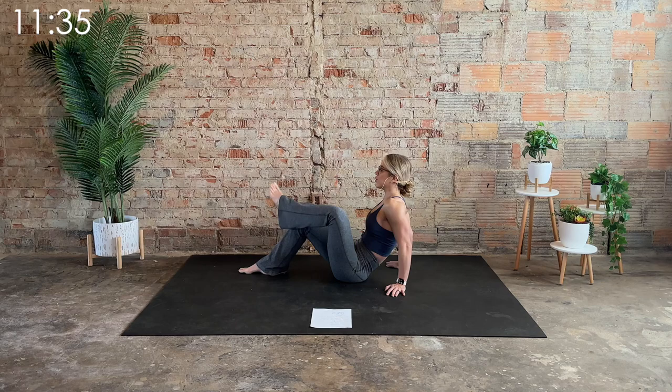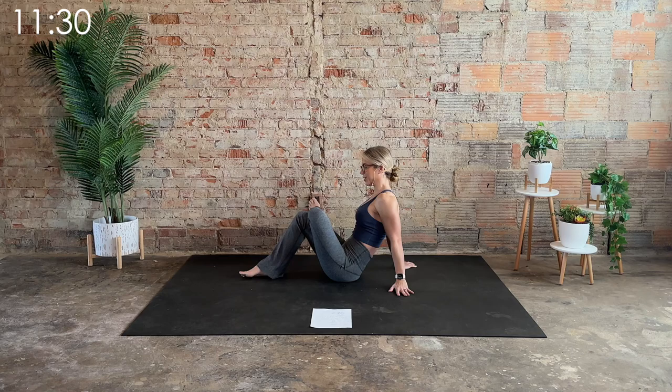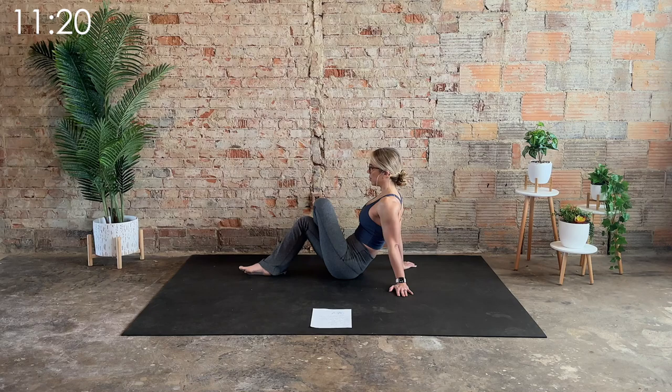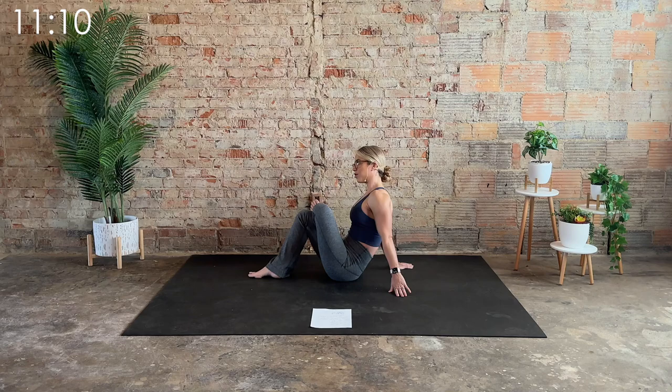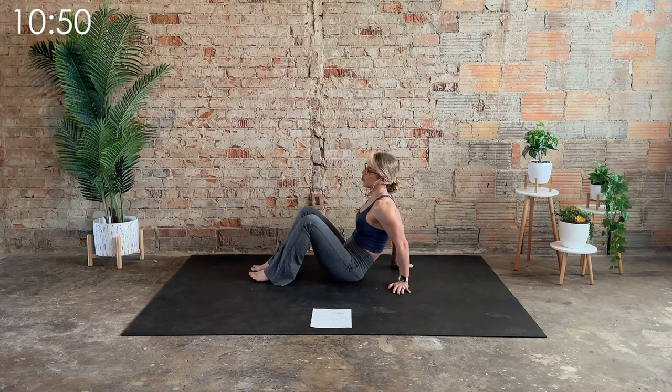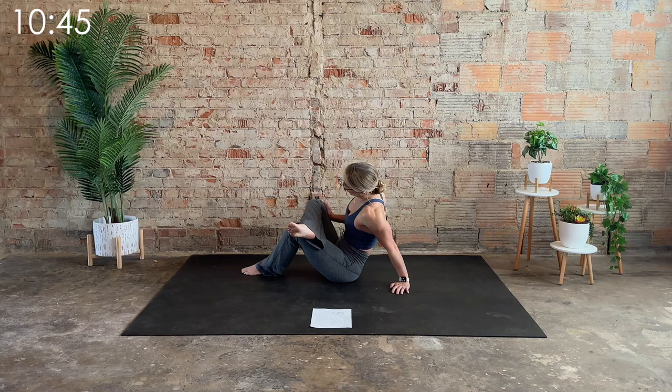Bring the left foot over the right quad and send that left knee towards the front of the room. Slowly start to take the left foot down — for five, four, three, two, and one. Hold center. Brace yourself with the right hand on the mat and use that left hand to gently guide the left hip open. Not pressing on the knee — pressing on the inside of the thigh, the adductor, inner thigh.